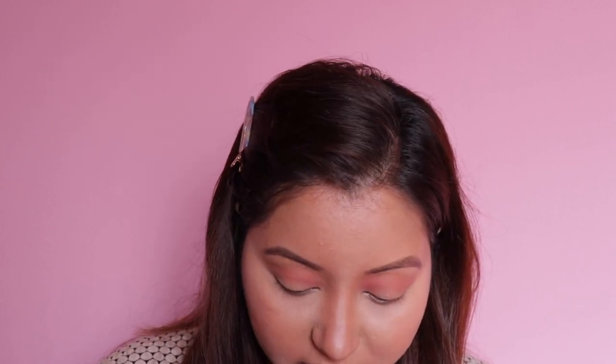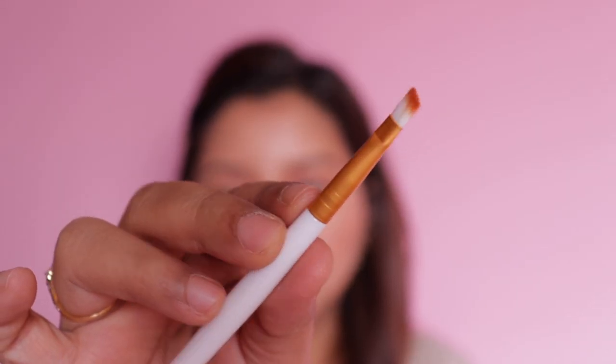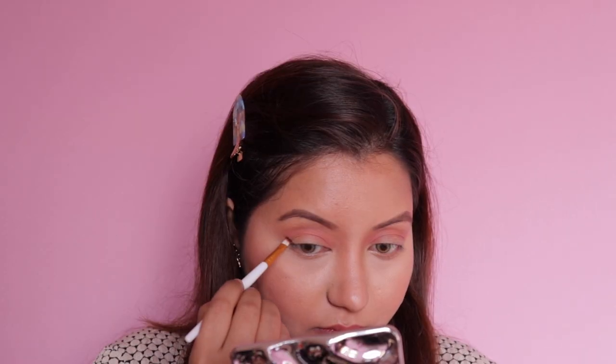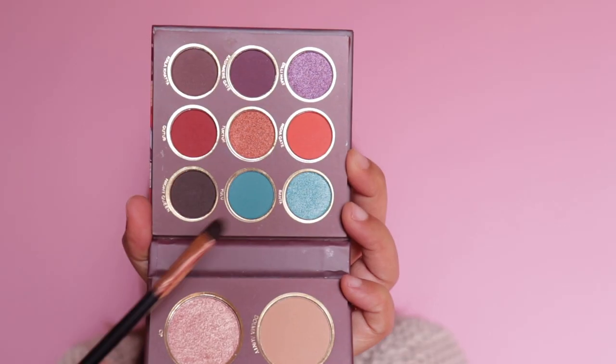This color actually looks a bit more peachy on the eyelids rather than orange — I thought it looked more orangish on the palette, which it does, but on the eyelids it looks a bit more peachy. For the next shade I'm going with this dark color right here — it could be dark brown or black, I'm not sure until I apply it. It's called Night Queen. I took an eyeliner brush and it turned out to be dark brown. I then took another flat clean brush just to add a little depth for when I add eyeliner later.